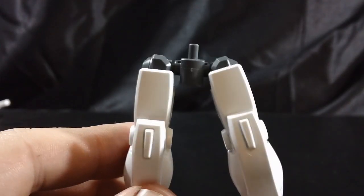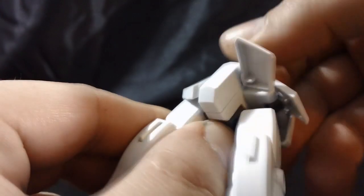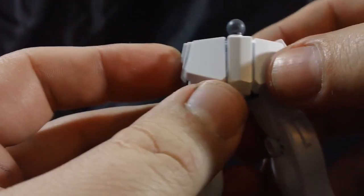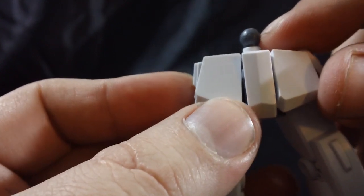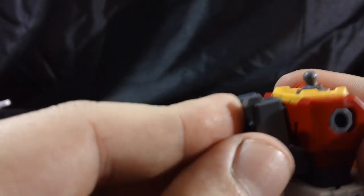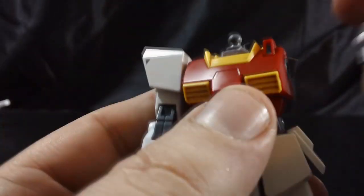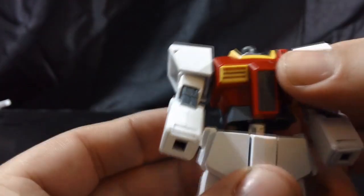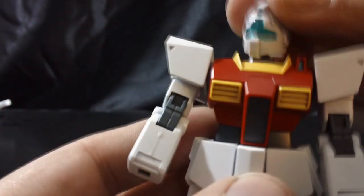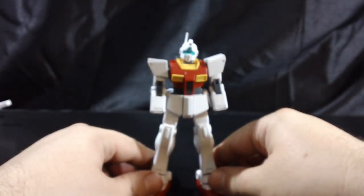So plug either leg into the hip joint, then attach that to the polycap at the bottom of the skirt and we have the lower body, with a polycap for the waist joint. Plug the upper torso in there, the backpack goes on the back, then plug either arm unit into each shoulder, and add the head. Here's a quick look at the fully assembled kit.